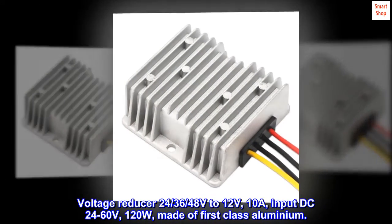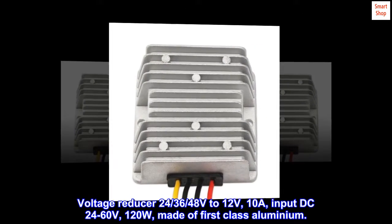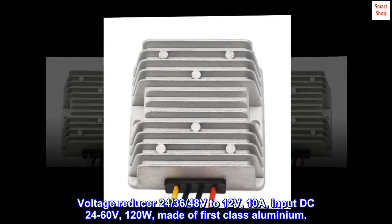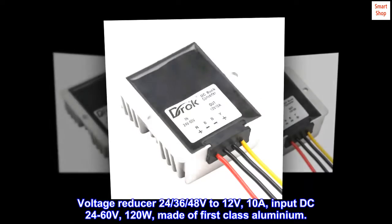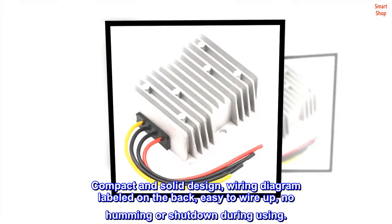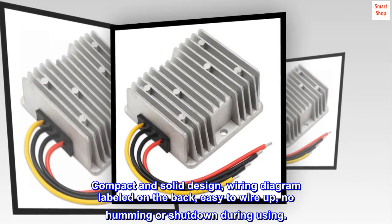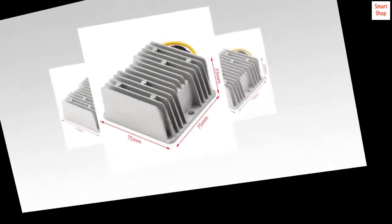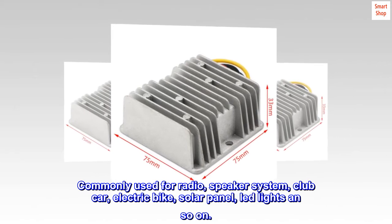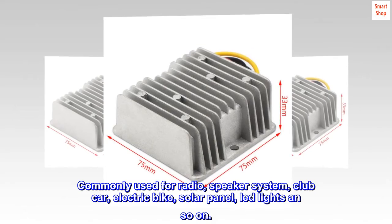Voltage reducer: 24, 36, 48 volt to 12 volts, 10A, input DC 24 to 60V, 120W. Made of first-class aluminum. Compact and solid design. Wiring diagram labeled on the back, easy to wire up, no humming or shutdown during use. Commonly used for radio, speaker system, club car, electric bike, solar panel, LED lights, and more.